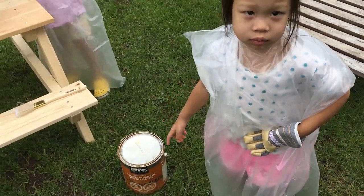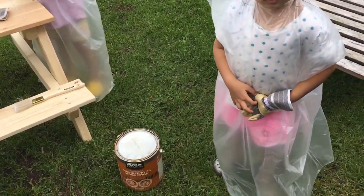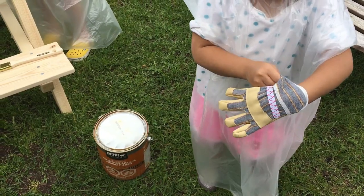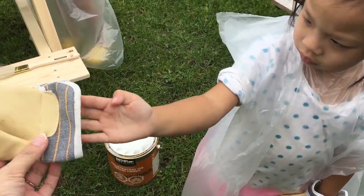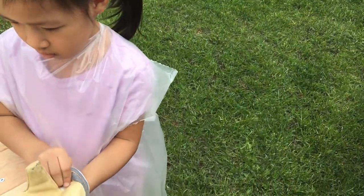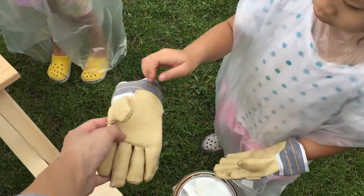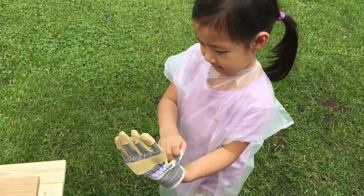That's the paint we're using. Do you need help with the gloves? I think this is the right one — wait, we have two of that one. Chloe, you silly! You silly bunny.